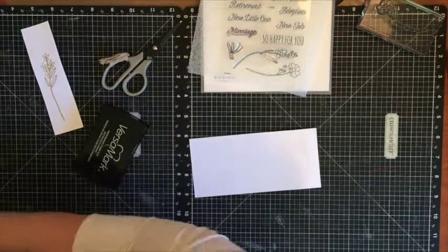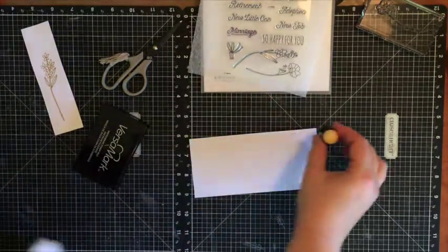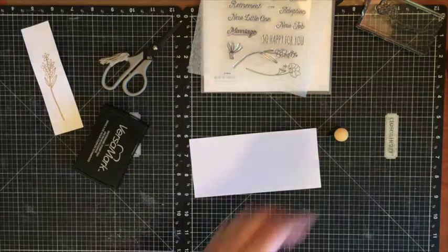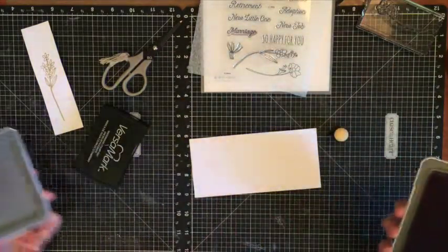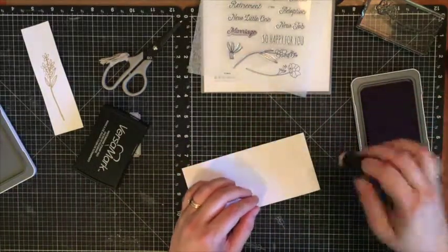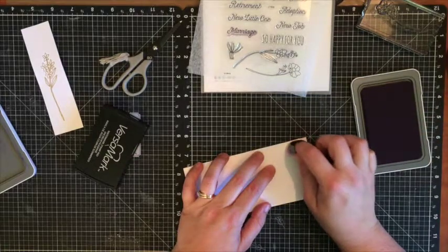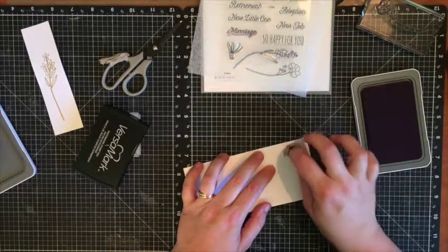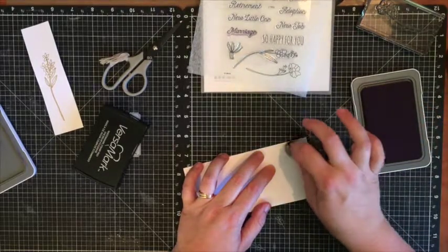To do a resist technique you will need a sponge and a stamp pad of choice. In this case I'm going to use thistle, and you can do a few different things — I like to rub or pat. I'm actually going to do a few different colors just to really give some fun.